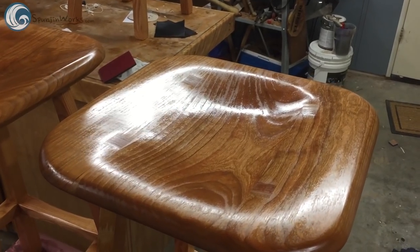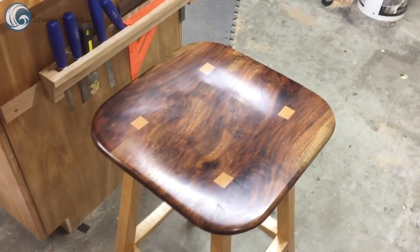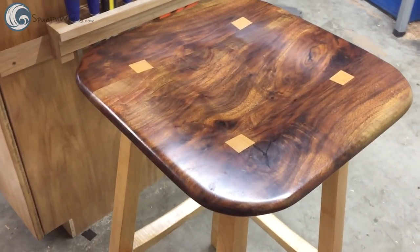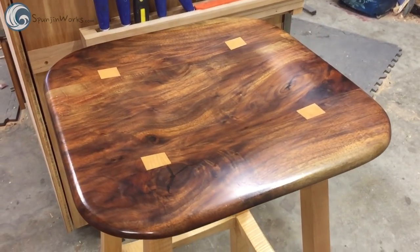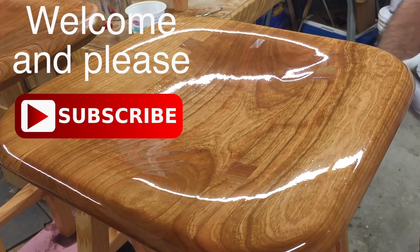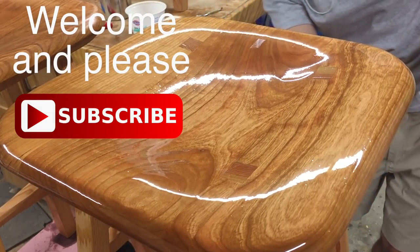These stools are fantastic to sit on. The large sculpted seat is comfortable and stylish with the laminated through tenons of the legs — a perfect addition to any kitchen or shop. If this is your first time to my channel, I'd like to say welcome and please subscribe. I release a new video every two weeks, so you'll be sure not to miss any of those.